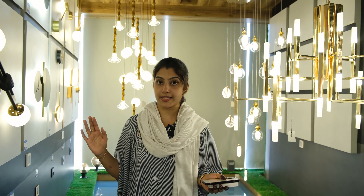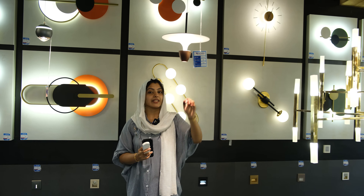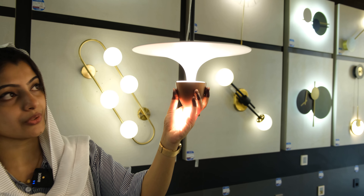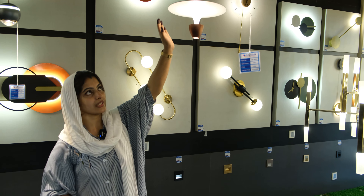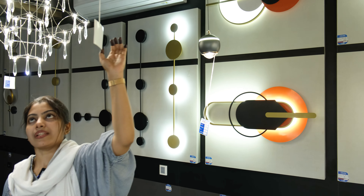The lighting lights are designed to be included in the wall lights. This is full trending lighting. It is a single hangings. It is a small light lighting, a smooth light lighting, and a small wall lighting.